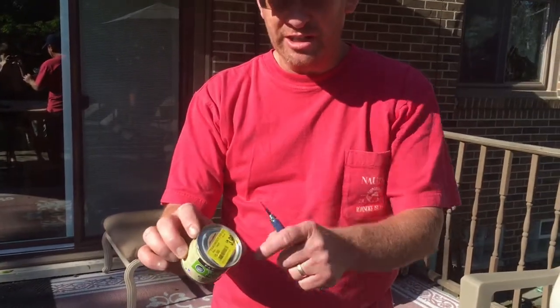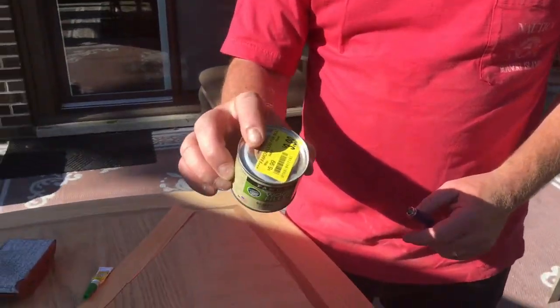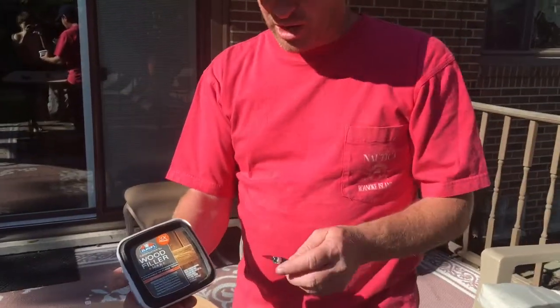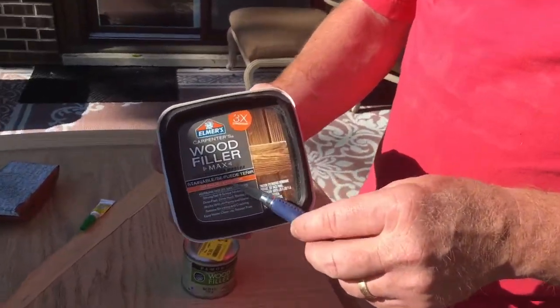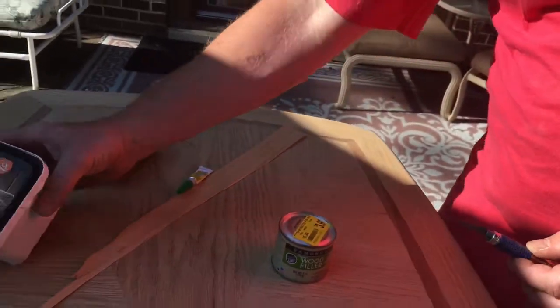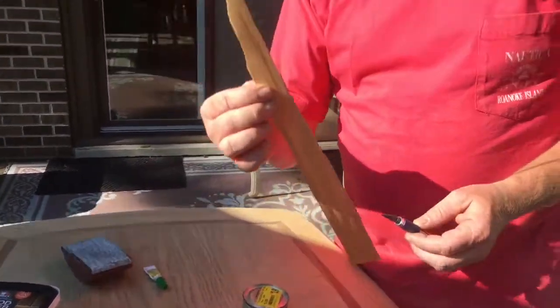There are products you can buy that are wood fillers - here's a wood filler that already has a tinted color and you can try to match that color up. They also have wood fillers that are stainable, so you can put this one on and be able to stain over it.